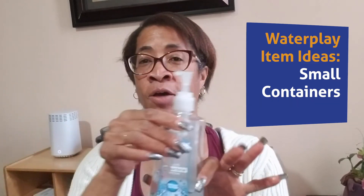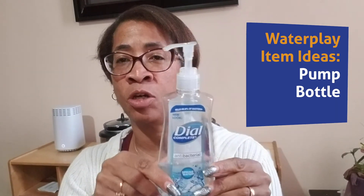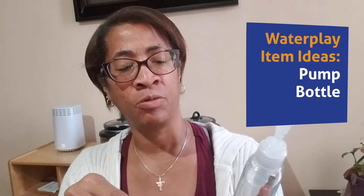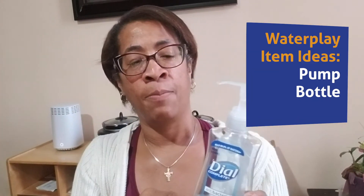I also found an empty container of soap — I filled mine, and this has water in it. If you decide to give them a little bit of soap, just use baby soap. Remember, you don't want to burn their eyes, so we need to be very mindful of that.